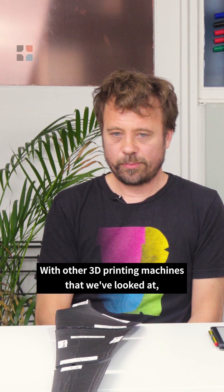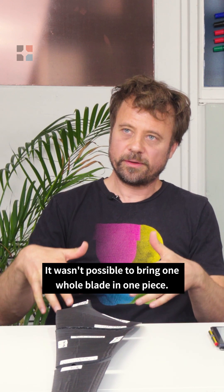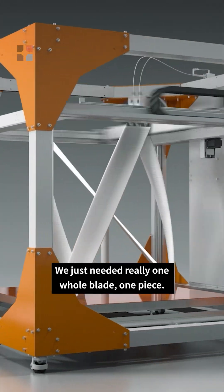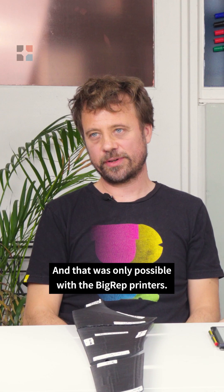With other 3D printing machines that we've looked at, it wasn't possible to print one whole blade in one piece. In the framework of this project, we just needed really one whole blade, one piece — and that was only possible with the big format printers.